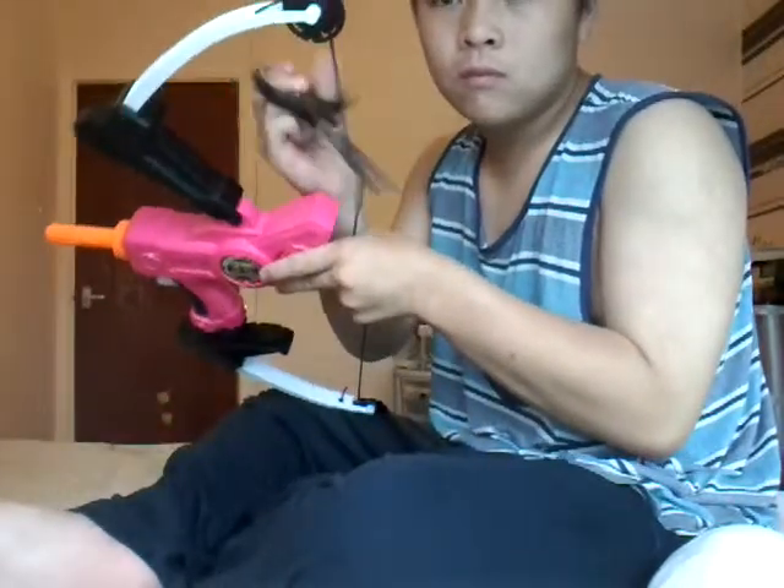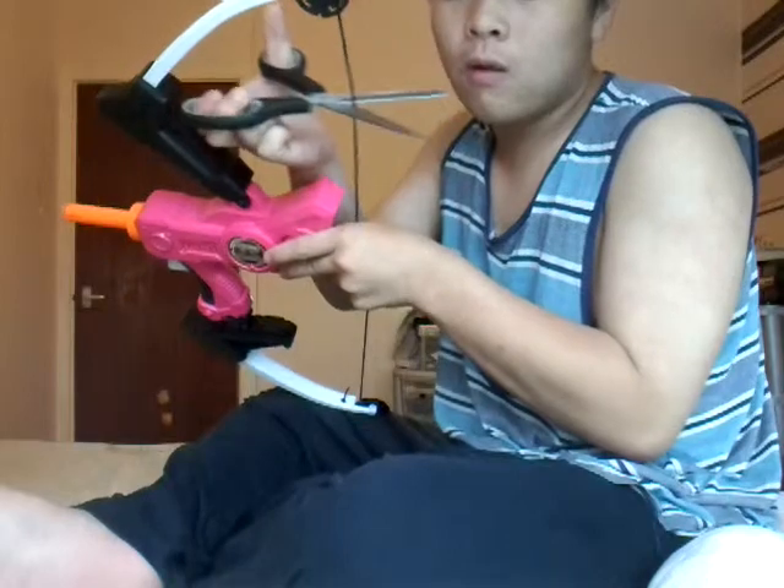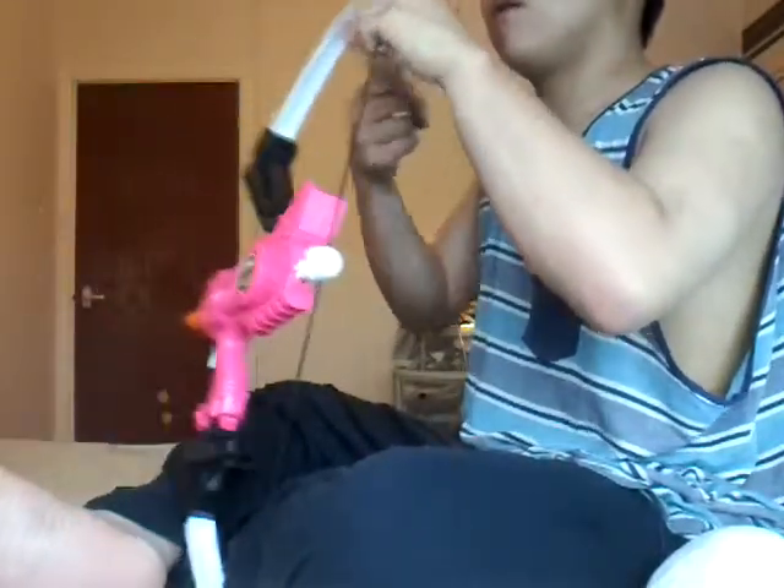My final opinion: you should definitely get this if you're a modder — you can drill this out and make it shoot elite darts or mega darts. But if you want to buy this for performance, I would not buy this. Actually, let me do a quick mod right now. Alright, let me just cut it right at the seam. There we go, it's cut now.